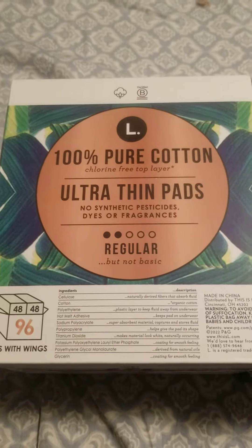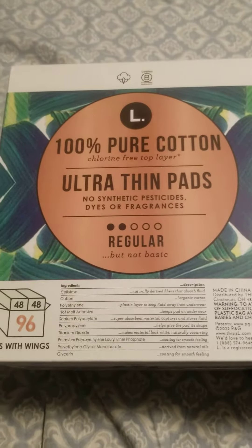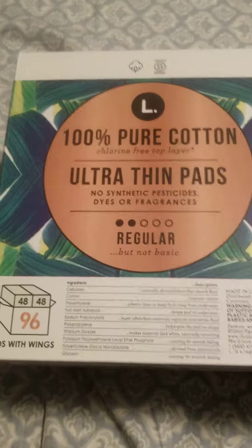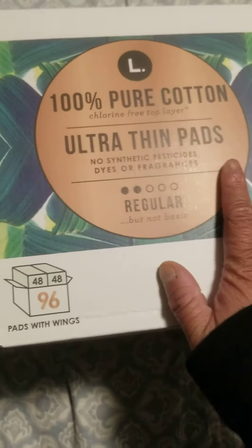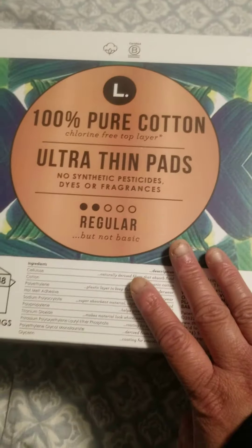I have here 100% pure cotton, chlorine-free top layer — no static, plastic, dyes, or fragrance. 96 pads with wings. I bought two boxes; they were on sale at Costco for $10.99 each.